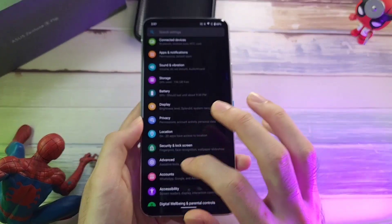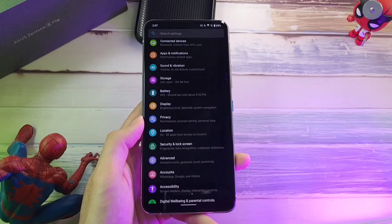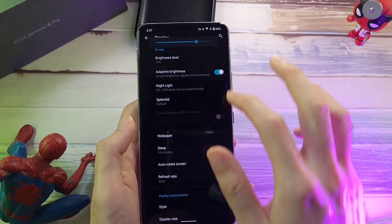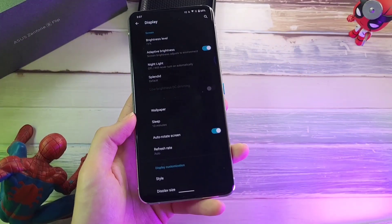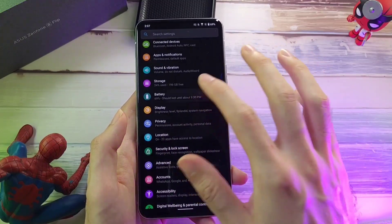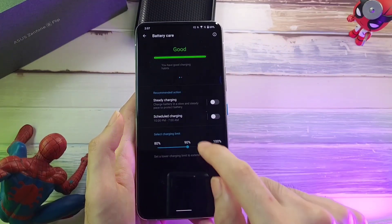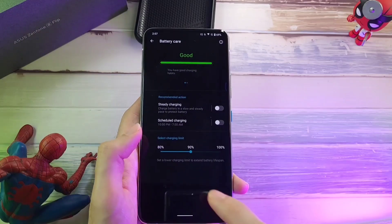Game Genie gives you real-time live info — your FPS counter, your phone's temperature, and all this useful information, which is really good especially if you're into a lot of gaming. Other than that, you get your usual stuff like your brightness level. In terms of charging, this one allows you to limit the charge of your phone, which is really good seeing that we often complain about overcharging and making sure your phone doesn't hit the 100% mark. With the battery care feature, you have steady charging, scheduled charging, and a charging limit.